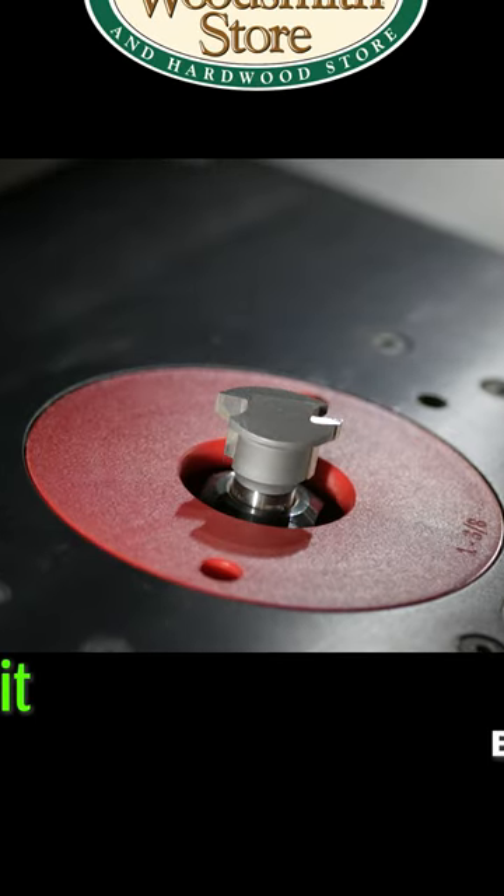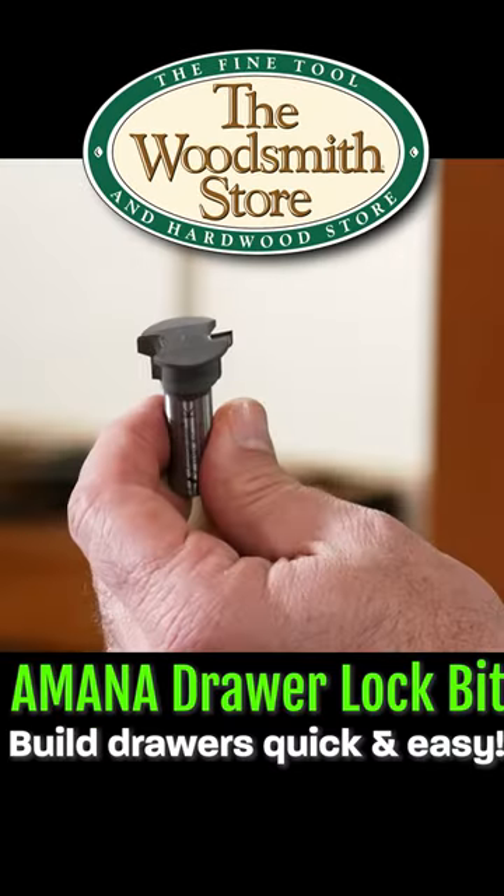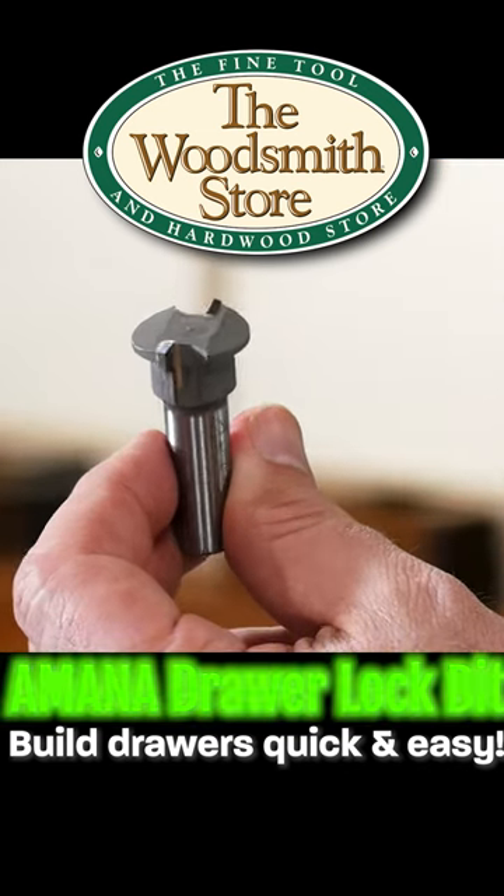For perfect drawers every time, try this one bit wonder. If you've got a lot of drawers to make, this is the bit you want to have.